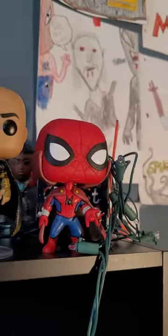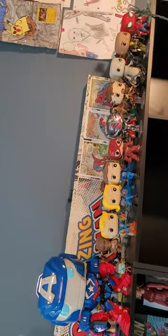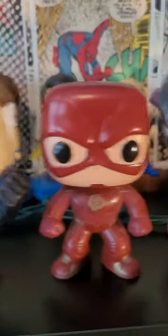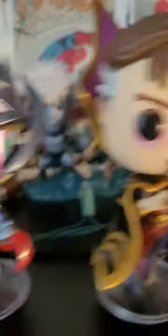On to the Funko Pop Collection Tour. Mecha Iron Man, Human Torch, Invisible Woman, Mr. Fantastic, The Flash, Infinity Ultron, Supreme Strange, Gore the God Butcher, Black Adam, and Zombie Hunter Spider-Man. Hope you guys liked the video. Subscribe, like, and bye.